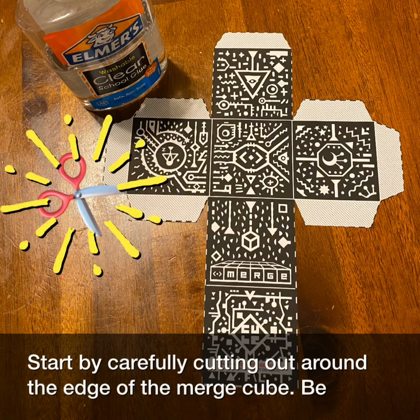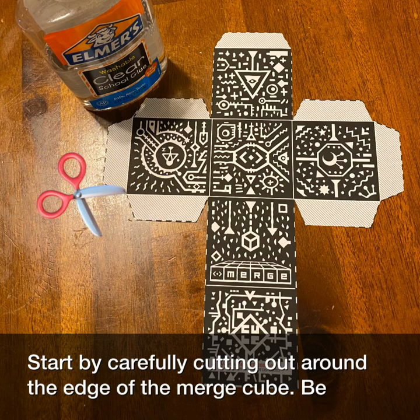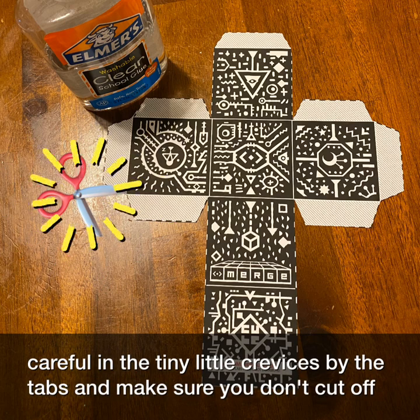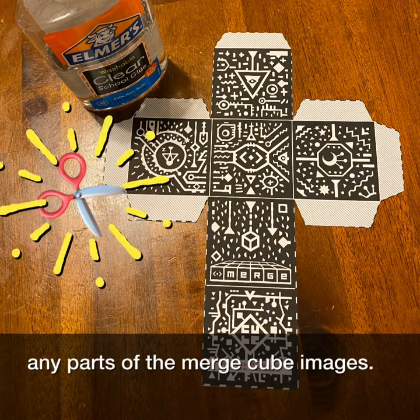Start by carefully cutting out around the edge of the merge cube. Be careful in the tiny little crevices by the tabs and make sure you don't cut off any parts of the merge cube images.